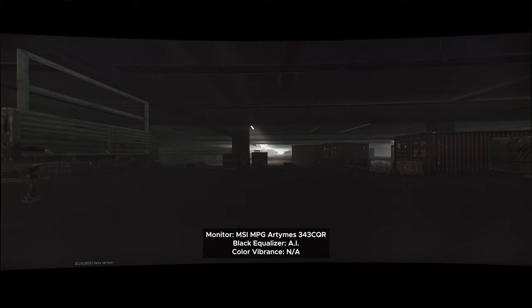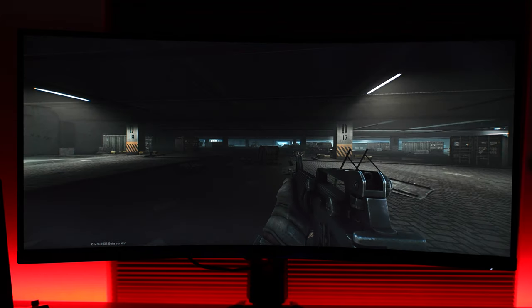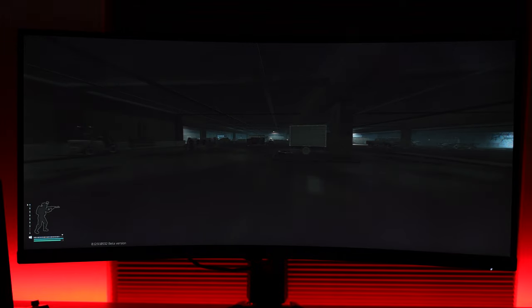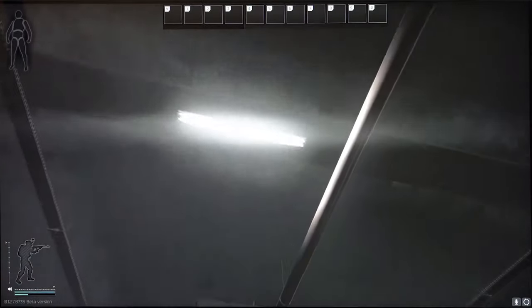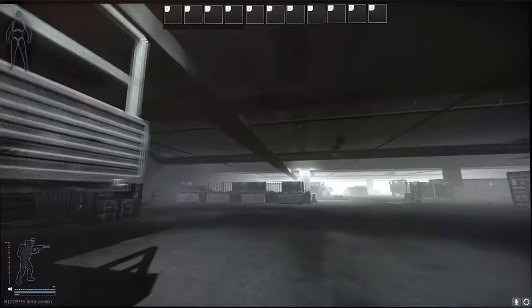This means that in the dark garage, the monitor will make it brighter, and when you're outside in-game in the sun, it'll equalize less. However, it's not perfect — it doesn't seem to analyze at a pixel level, but rather total brightness. So if you're in the garage and look at a light source, the monitor thinks it needs to decrease equalizing, which isn't ideal. But it's much better than the AI on the MSI MAG251RX, which would increase brightness when the scene was already bright and darken it when it was dark — the exact opposite of what you want.